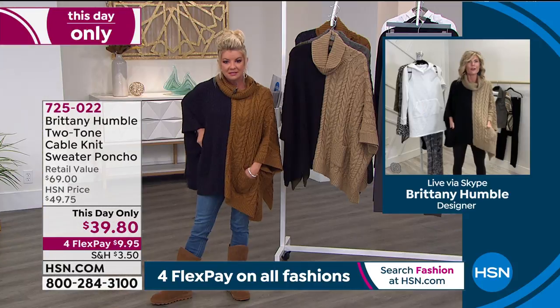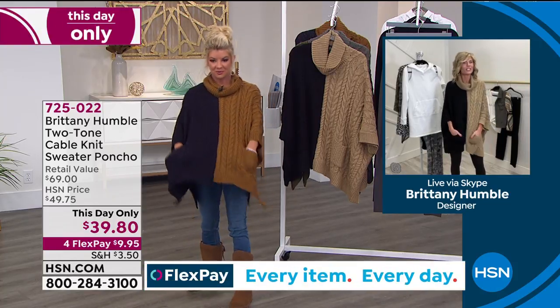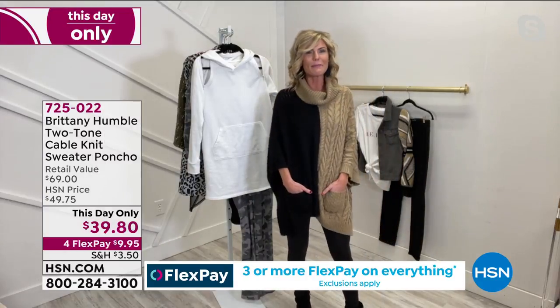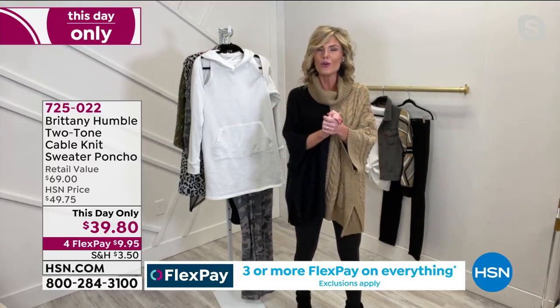And I always — if you know me — pockets. Anytime I can put pockets into something, it just adds a little something. I always feel like I need my hand somewhere. Sometimes in pictures you don't know what to do with your hands — you just put them in the pocket and you're good to go. The color blocking is so trendy too.